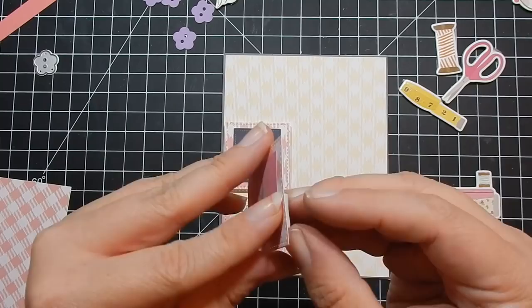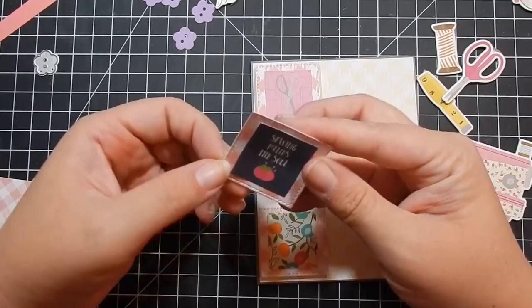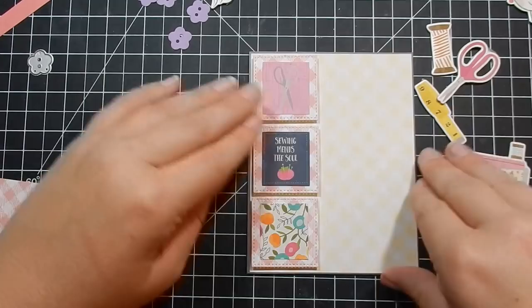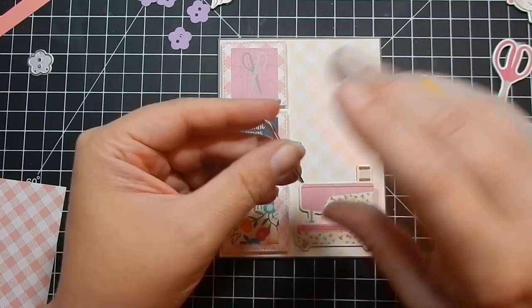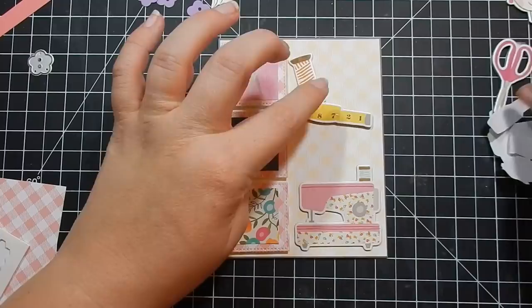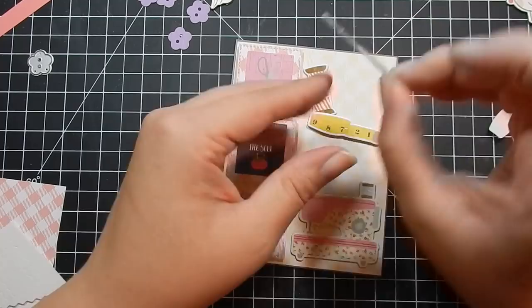If you want to check out the unboxing of the kit, I'll have it linked below. I'm fixing my spacing — when adhering three squares, do the top and bottom first, then the middle last so you can figure out your spacing. As I'm adhering the little chipboard pieces, if they're layered — like the measuring tape is on top of the spool of thread — I added dimensionals underneath to give extra support. That completes card two.